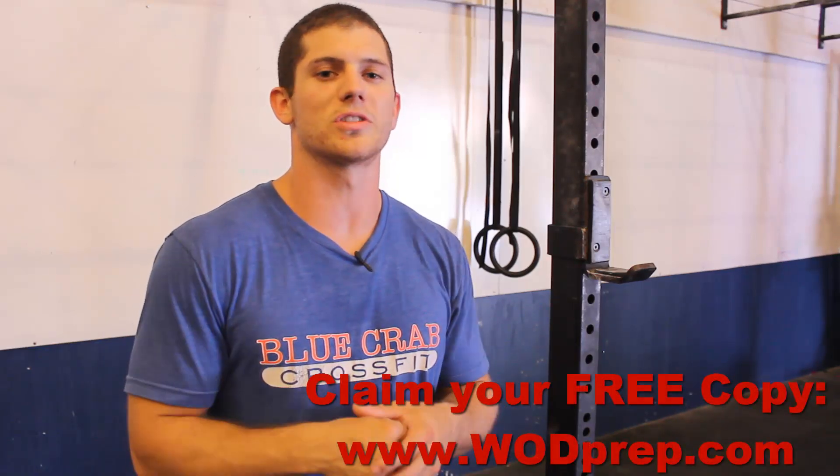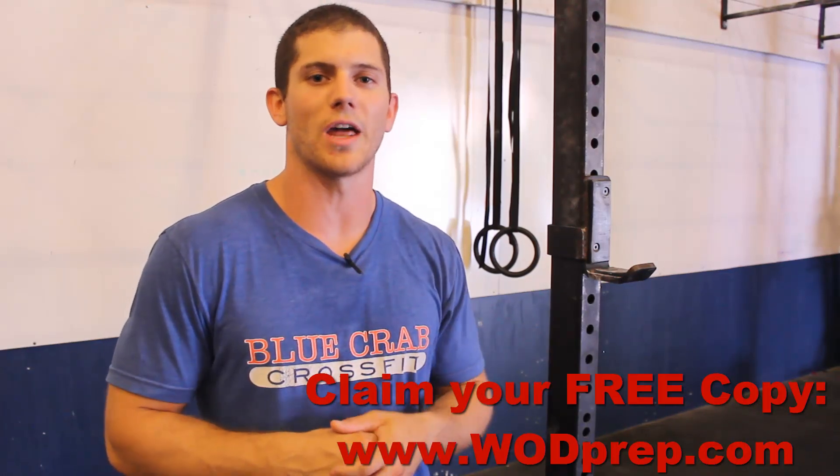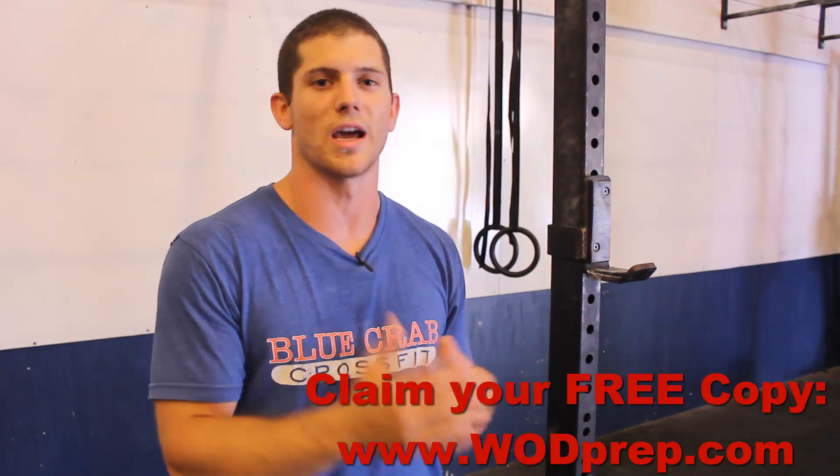If you want more videos like this, make sure you go to www.wodprep.com and download that free e-book that I made — it's gonna teach you how to take your training to the next level.